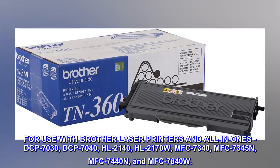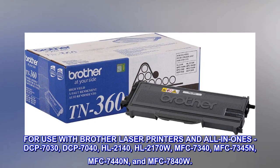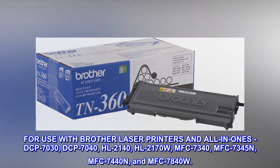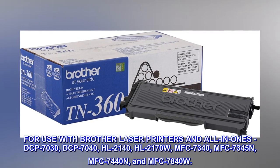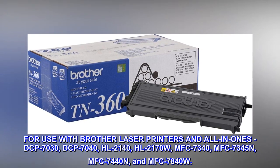For use with Brother laser printers and all-in-ones: DCP-7030, DCP-7040, HL-2170W, MFC-7340, MFC-7345N, MFC-7440N, and MFC-7840W.